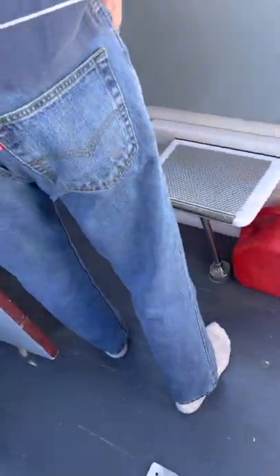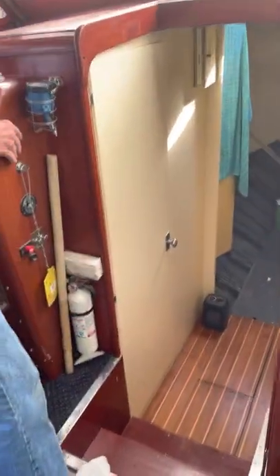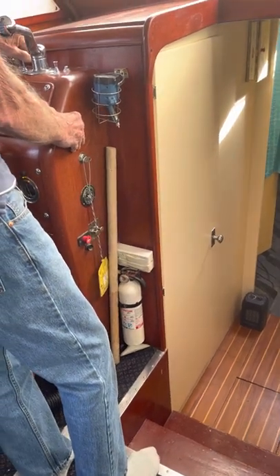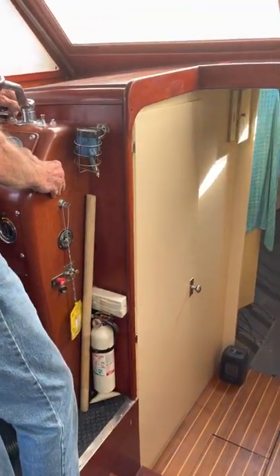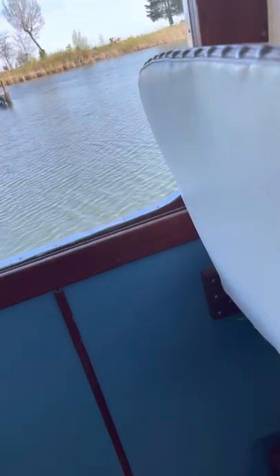The batteries just sound low — it's turning too slow to catch. I wouldn't waste any more on it. She doesn't burn any oil either.